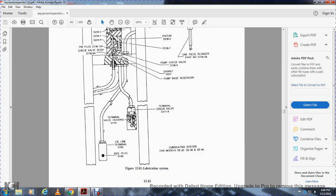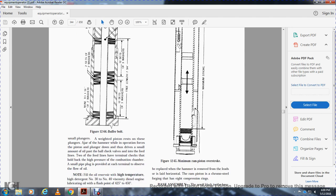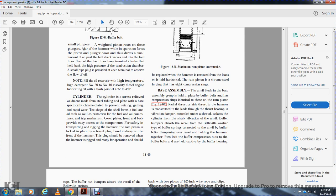The buffer bolt assembly uses two sets of two washers and twelve sets of three washers with a free length of seven and three-quarter inches. A weighted piston rests on the plunger. When the hammer operates, it forces the piston and plunger down, driving a small amount of oil through the ball check valve into the feed line. Two feed lines have terminal check valves that hold back high combustion chamber pressure. Fill the reservoir with high-temperature detergent oil — number 30 or number 40 — with a flash point of 425 to 450 degrees.